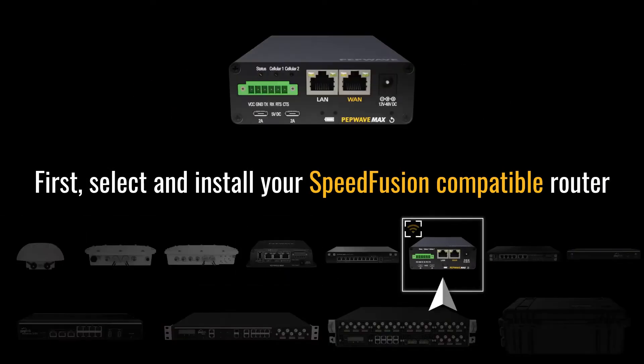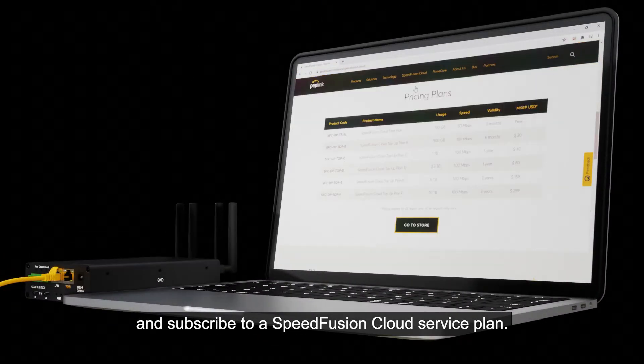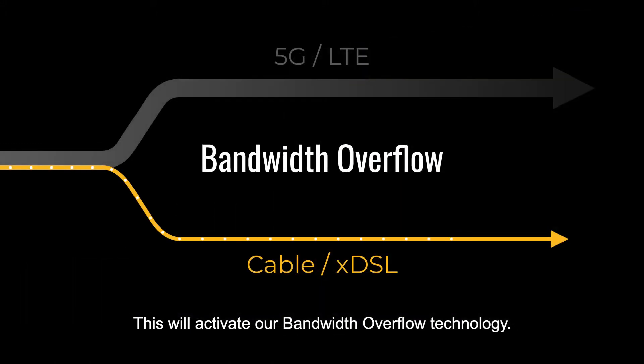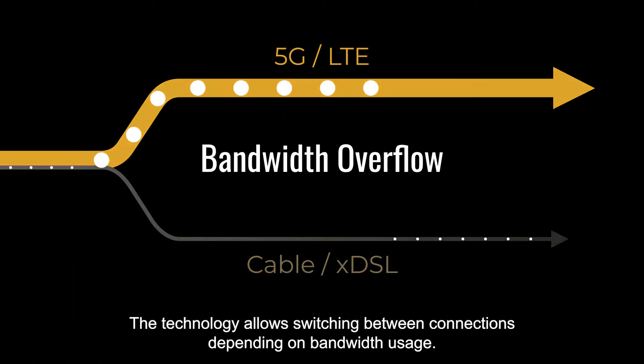First, select and install your SpeedFusion compatible router and subscribe to the SpeedFusion cloud service plan. This will activate our bandwidth overflow technology, which allows switching between connections depending on bandwidth usage.